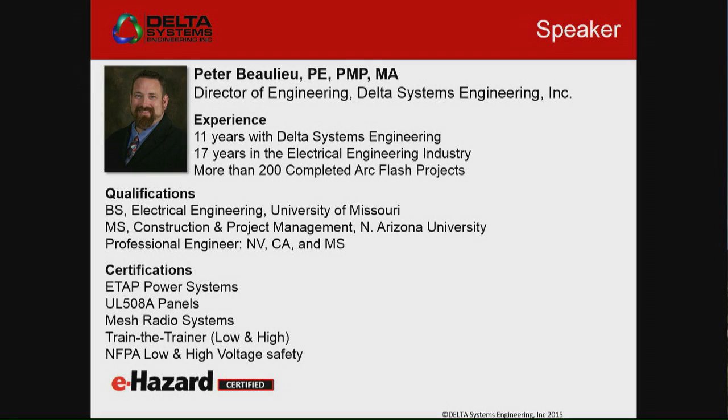I've got 11 years experience with Delta here. I've been doing this for 17, 18 years. I've been through the ETAP power system classes a long time ago, but I also design — I have a UL panel shop in my office. We deal a lot with hands-on trying to gain the practical aspect of this, and I'm a safety trainer. I'll come in and do low voltage and high voltage training for groups of electricians or maintenance workers.